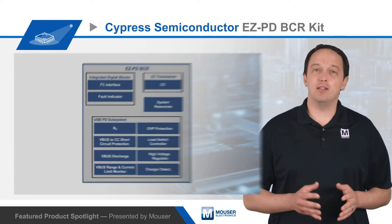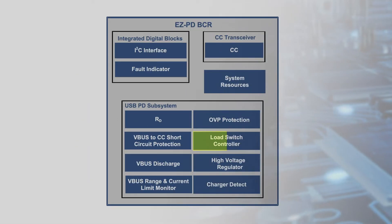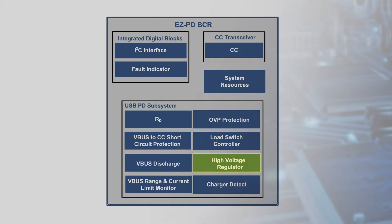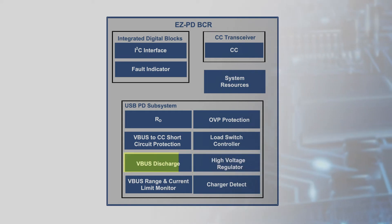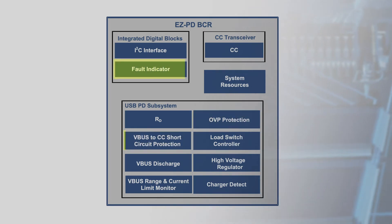The EZPD-BCR controller integrates a load switch controller with soft start functionality, a regulator to power itself directly from VBUS with low power consumption, and protection against ESD, overvoltage, VBUS to CC shorts, and fault detection.